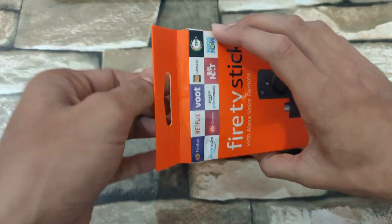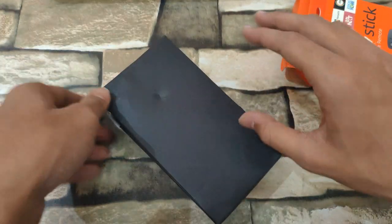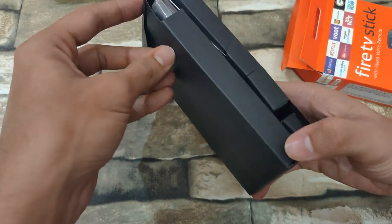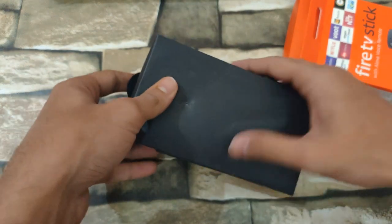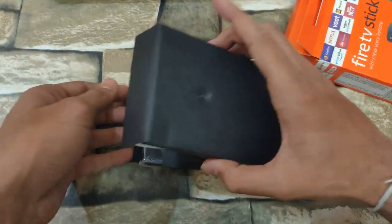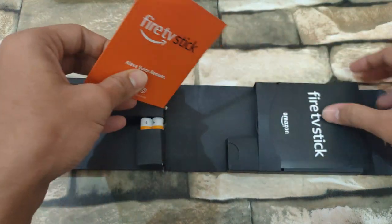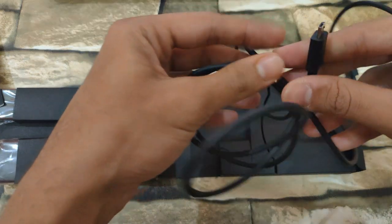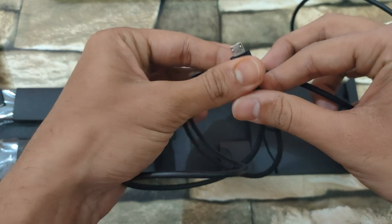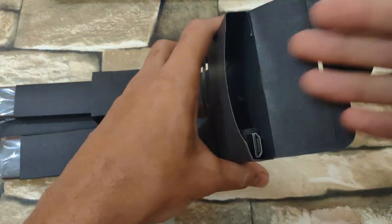Let's get started with unboxing. As soon as you open the package you get to see a nice black box. All the components are locked inside this black box. Firstly you get the paperwork — there are two items — and then you get a micro USB cable.